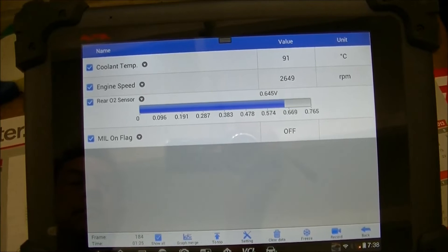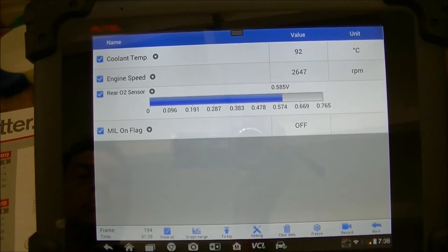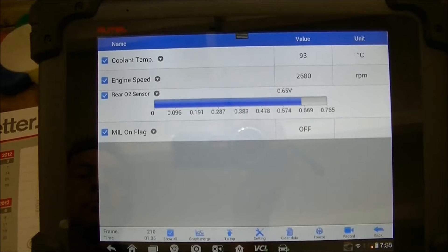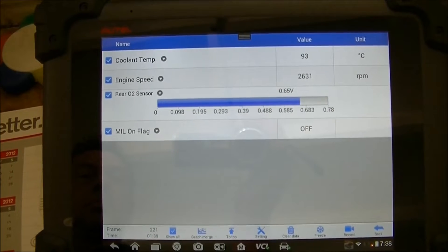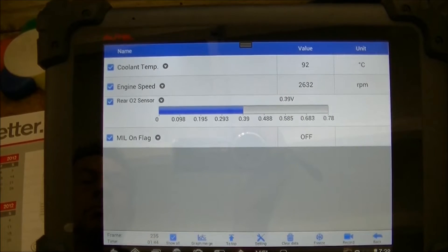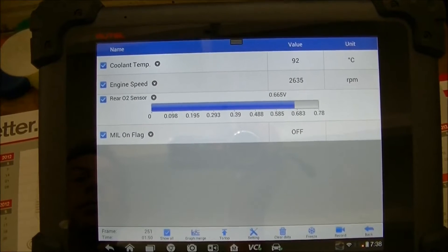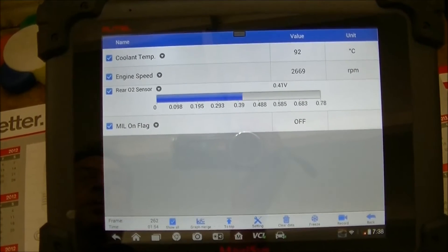This is our rear O2 sensor. We've got a nice hot engine now — she's revving nice and hot. We'd have that oxygen sensor and cat well and truly hot enough.